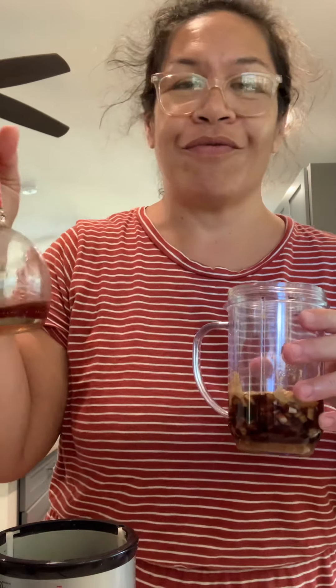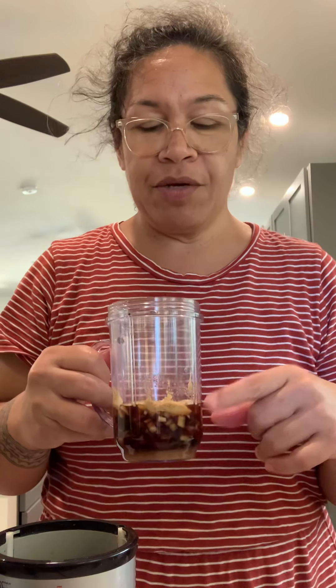You had suggested using balsamic, so I did a mix of red wine vinegar and balsamic vinegar. That was another Kirkland product placement — I am not getting paid by them. But anyway, that's what's in the cup, along with a quarter cup of sugar.